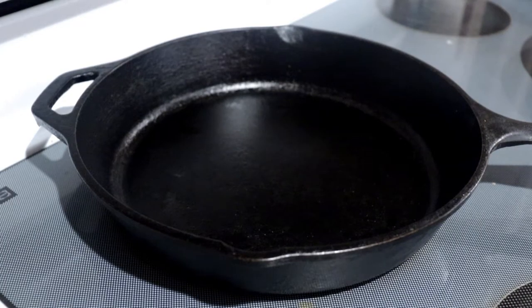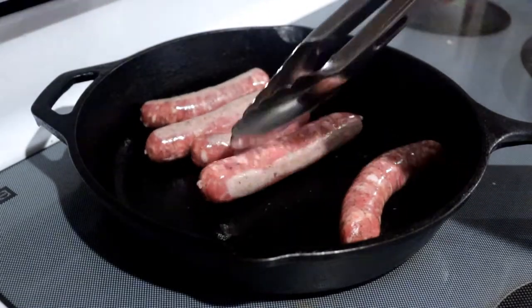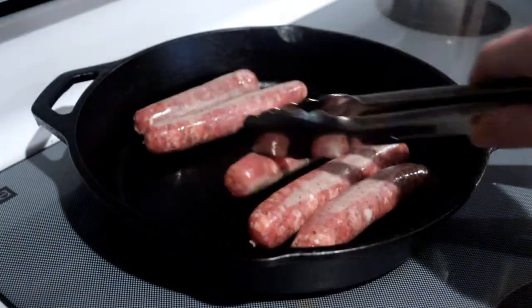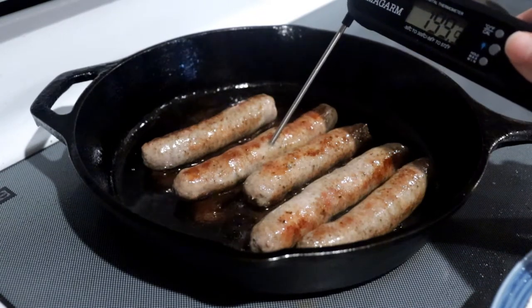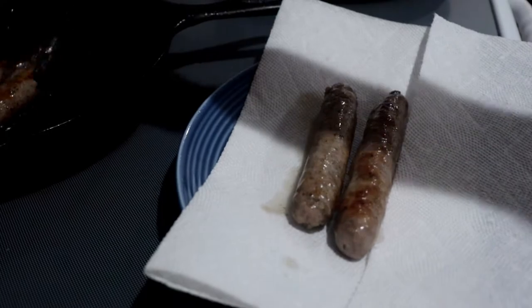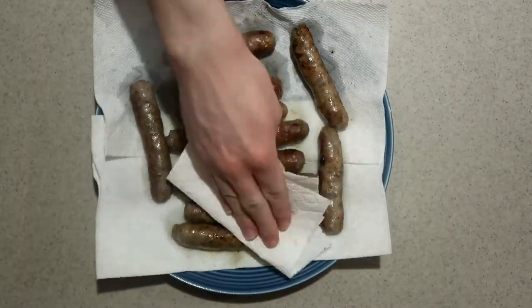The first thing you need to do is cook the sausage. Add it into a skillet on the stove over medium heat and cook it until it's fully cooked and nicely browned, turning them occasionally. You'll know they're ready when it reaches an internal temperature of 160 degrees or above. Remove the sausages from the pan and place them onto a paper towel lined plate.